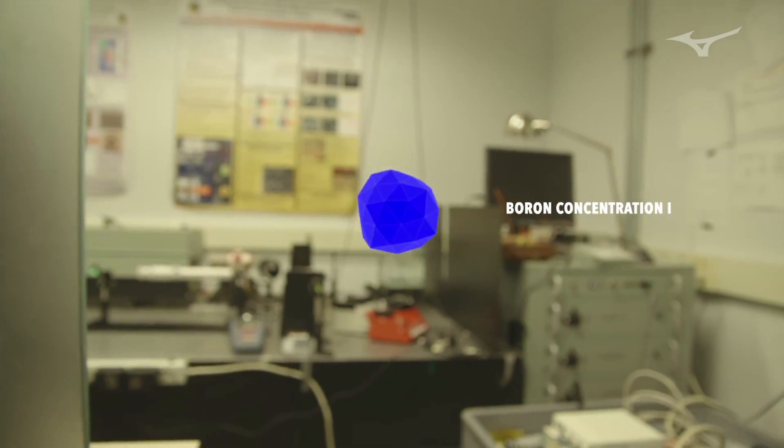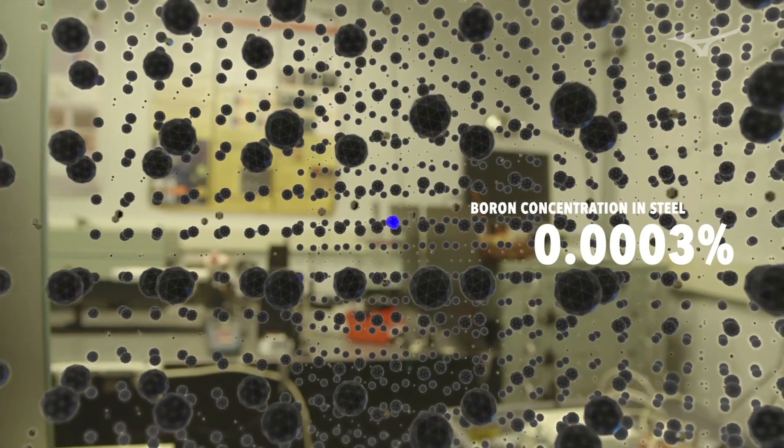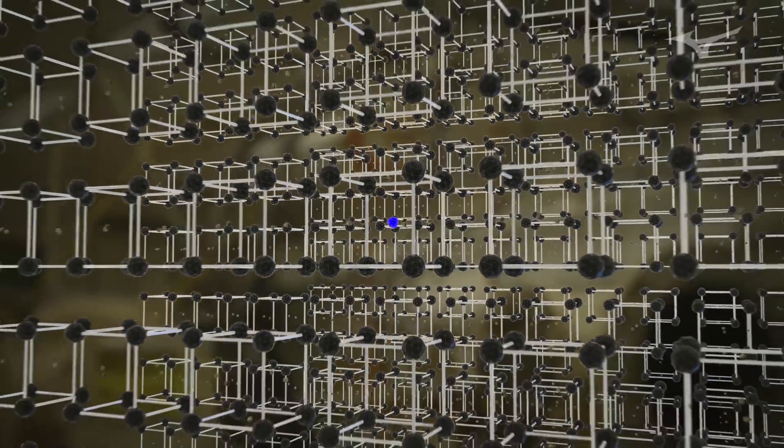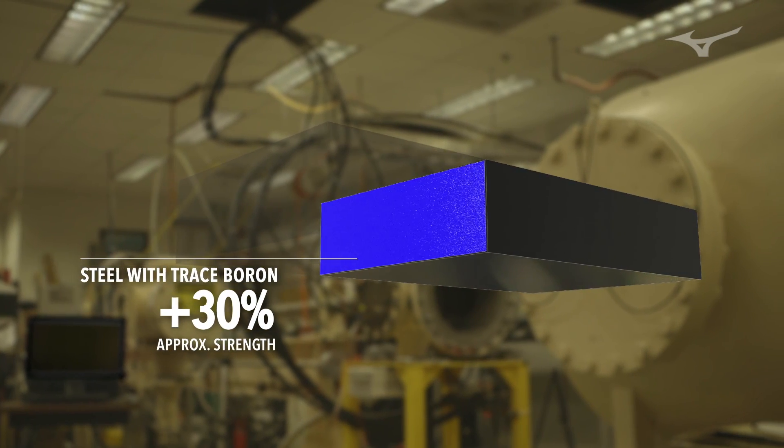Boron is actually a very fascinating, complex, frustrating element. It's a very potent additive. In steel, you're talking about 0.0003% at the max — that's about three parts per million — but even in trace amounts, it provides that beneficial high strength throughout its cross section.